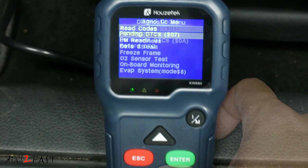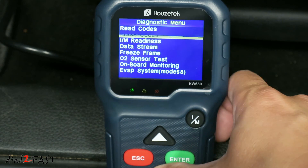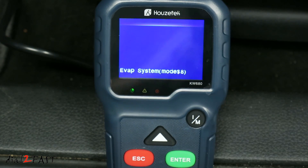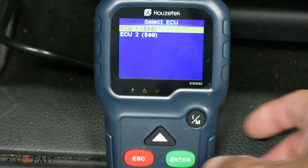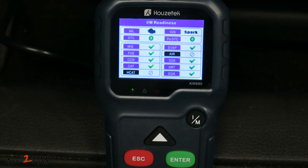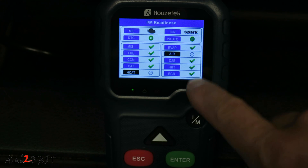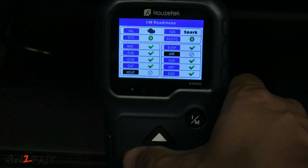If you have any trouble codes, you can use the erase codes menu to erase a code. IM Readiness will check the readiness of your emission components on your vehicle. Here's a list of all the emission components — it'll tell you whether each one is ready or not.